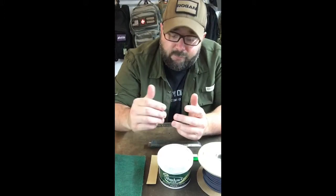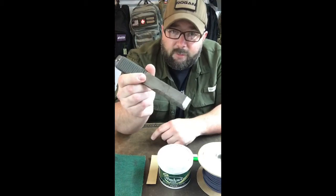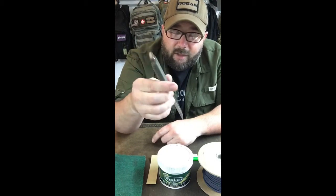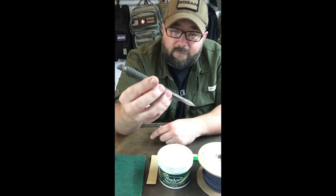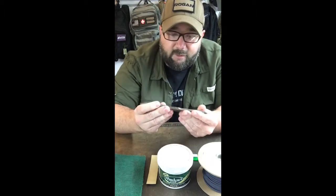Hey guys, in this video I wanted to go through the steps needed to refurbish your old Rogan tool. Here I have an old Foreman — it's all rusted up. I've sweated on it, it's been out in the rain. I've used it on several camping trips, hiking. I haven't taken care of it at all.